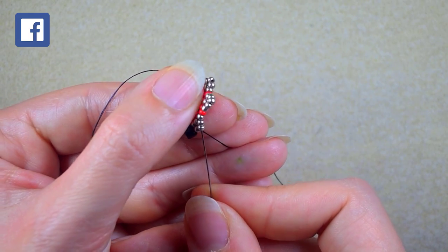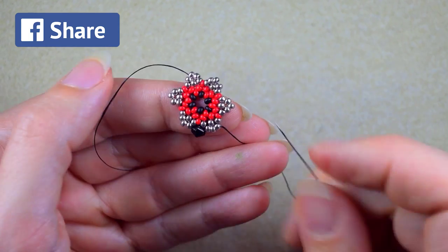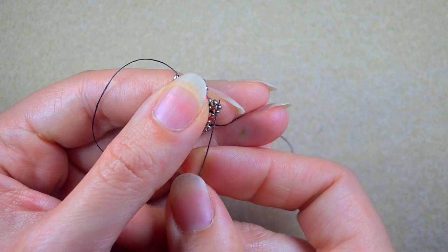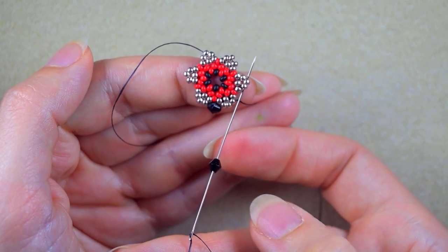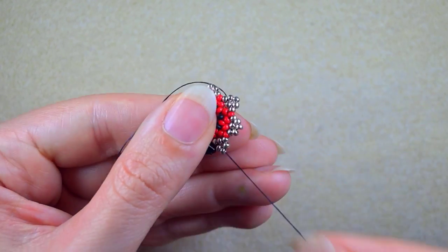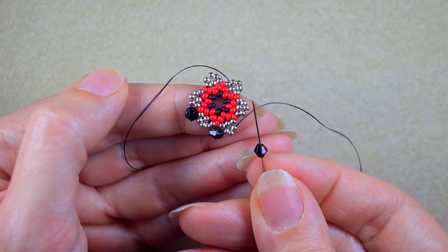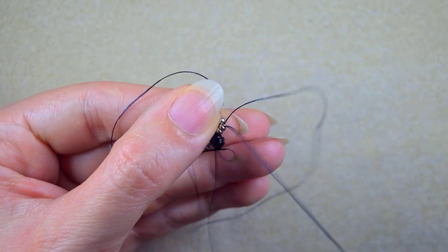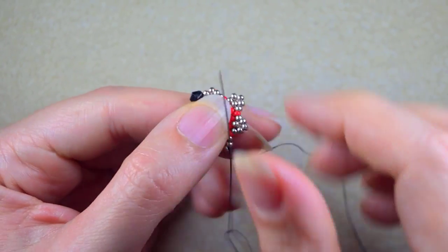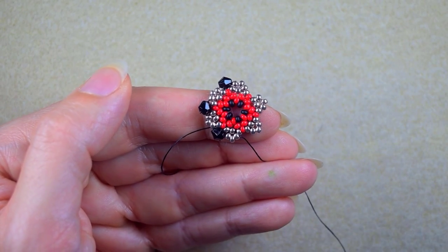I go through these two silvers — again one silver bead away from the red. I take a Bicone and go through the second silver counting from the center and through the one sticking out the most, the central one. Then again at the same place, take one Bicone and go here. I continue this until the end of this row.